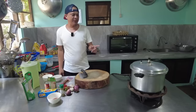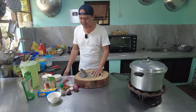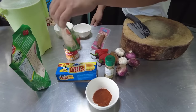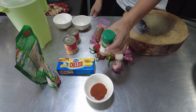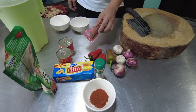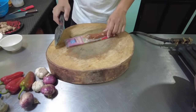Habang pinapalambot po natin yung ating beef tripe, ay piprepare po natin yung ating mga gagamitin. Mayroon po tayo dito: paprika, keso, tomato sauce, gagamit din po tayo ng konting oregano, garbanzo sauce, sibuyas, bawang, bell pepper, at chorizo de Bilbao. Yan po ang ating mga sahog.